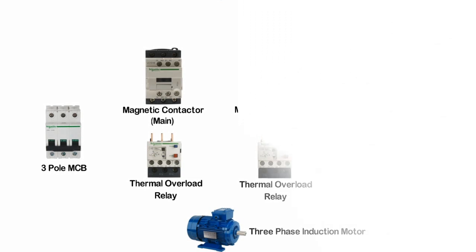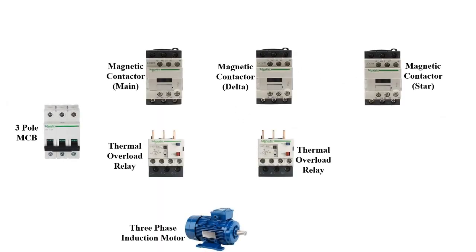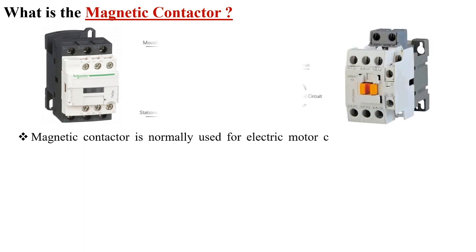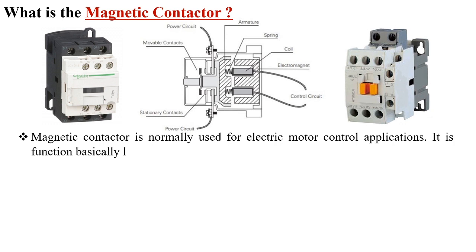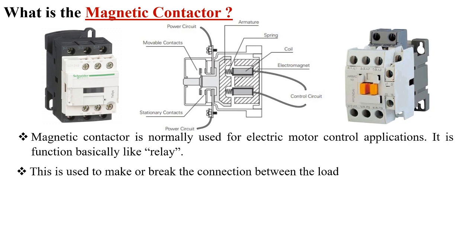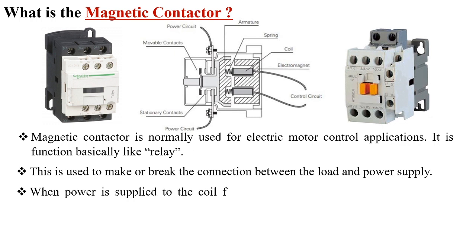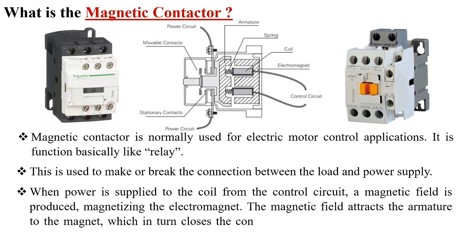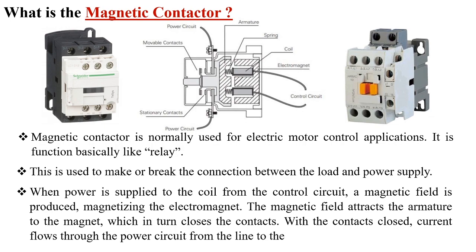Before drawing the wiring diagram, I will give a brief introduction about magnetic contactor and thermal overload relay. A magnetic contactor is normally used for electric motor control applications. It functions basically like a relay — it is used to make or break the connection between the load and power supply. When power is supplied to the coil from the control circuit, a magnetic field is produced, magnetizing the electromagnet. The magnetic field attracts the armature to the magnet, which in turn closes the contacts, allowing current to flow through the power circuit from the line to the load.